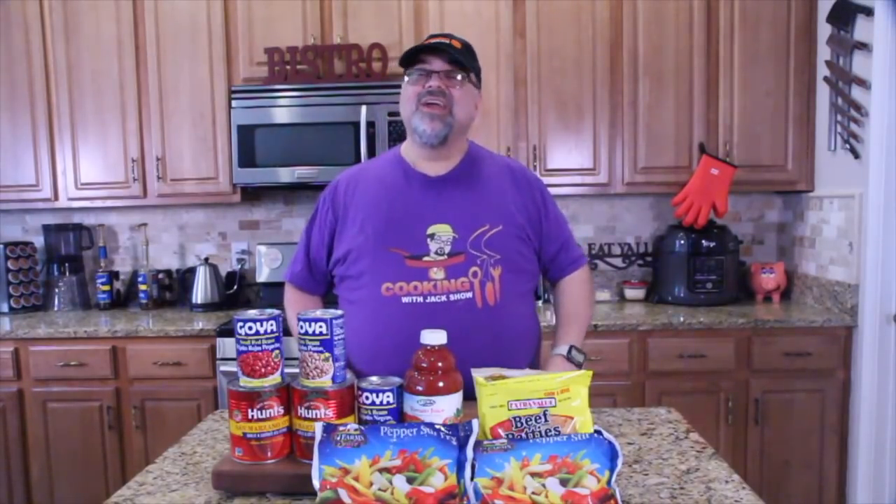We've got some great videos coming. We're gonna do another battle of the pellets on the pellet smoker. We're gonna be doing today a Dollar Tree chili. I got two Playing With Your Food episodes coming. I've got it right over there. You're gonna have a lot of fun coming up on this show.